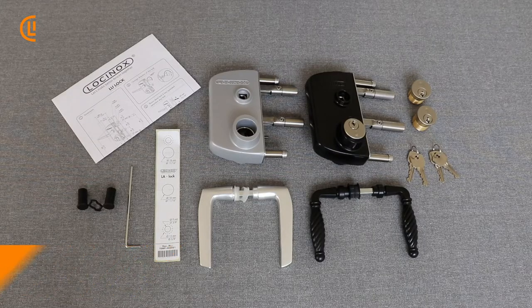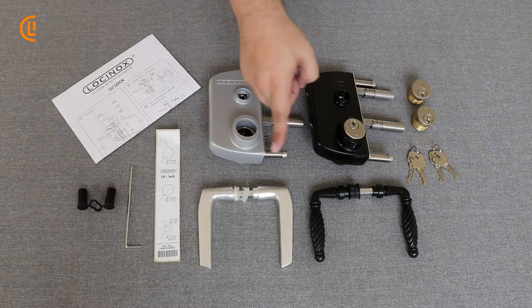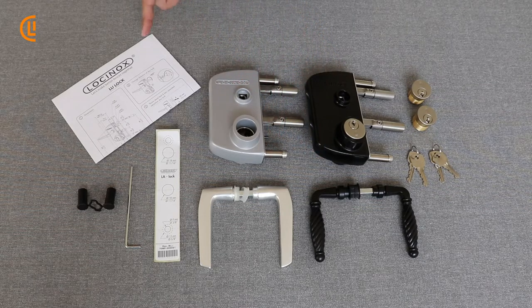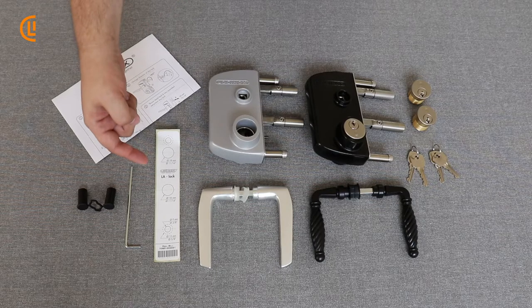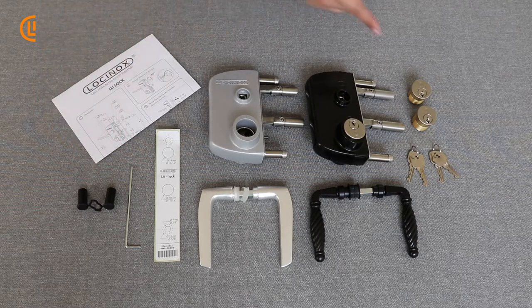You've opened up your Lockinox LU Lock Mortise Cylinder here for the US market, and inside you will find either a lock in the black or the silver with accompanying matching black or silver handles, a set of instructions, the drilling template, a three millimeter allen key and bolt cover caps, as well as two cylinders and sets of keys.